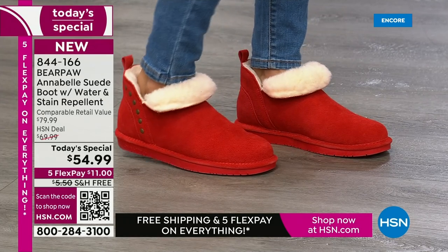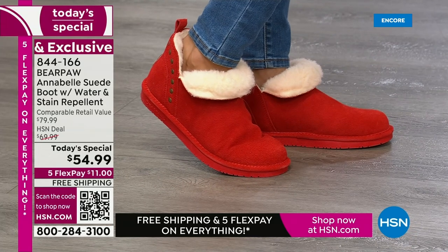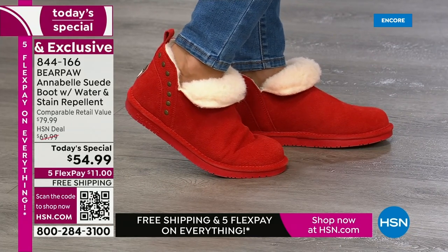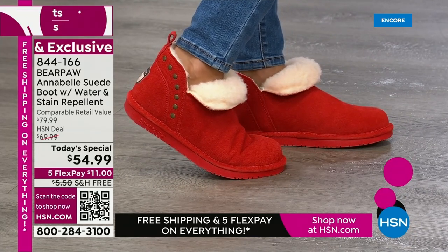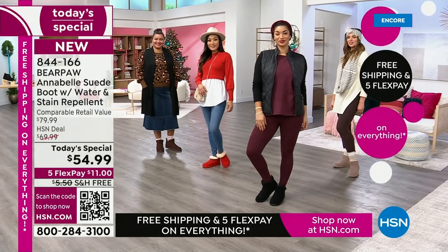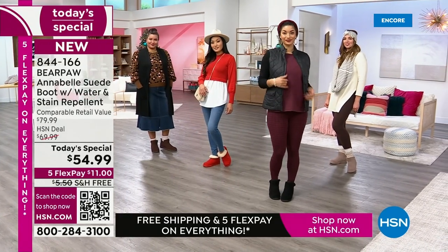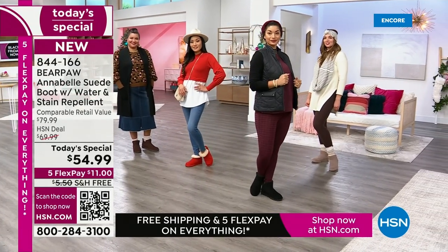Rick, let's do some updates. Sizing is 5 through 13. The most popular colors over the last two hours have been black, red, and walnut — those three have been the most popular.